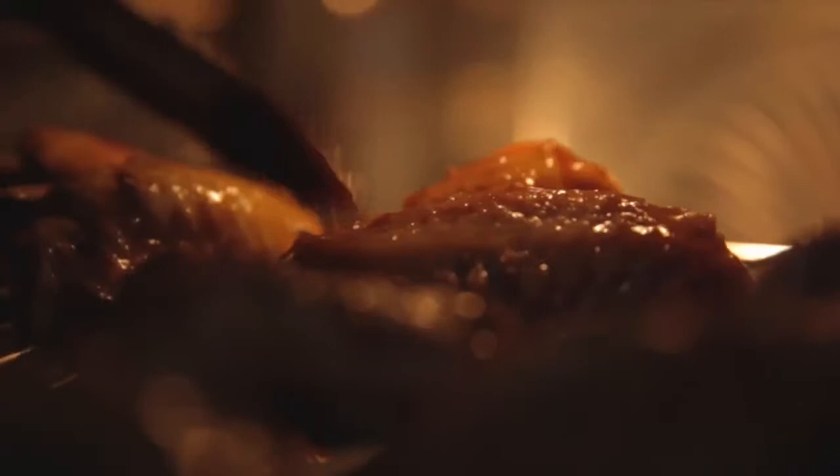I like to finish these wings off either under the grill or on a barbecue, so it gets that really nice, charred, sticky finish.